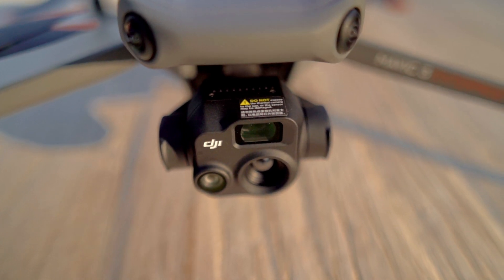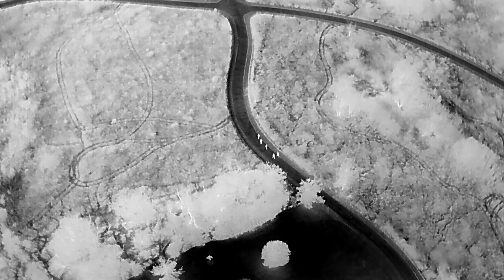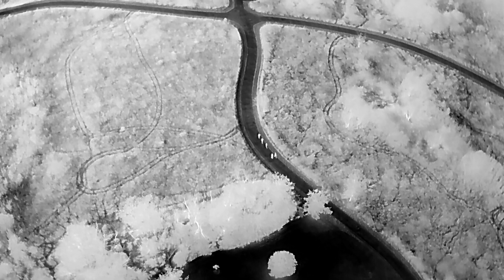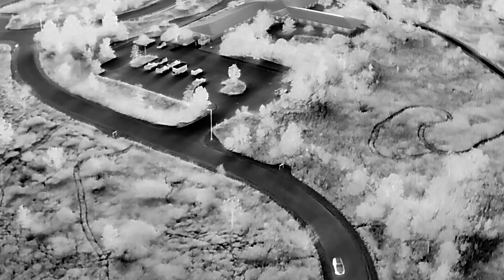Now we've got to talk about the real bread and butter of this drone, and that is the thermal sensor. It's got a 640 by 512 high-resolution thermal sensor. The previous drone in this series, the Mavic 2 Enterprise Advance, also had a 640 by 512 thermal, but this one is an improved thermal — much more crisp, looks better to the eye. You're able to pick things out easier, see outlines of people and structures. It's on par with the M30T and the Matrice 300 RTK with the H20T.